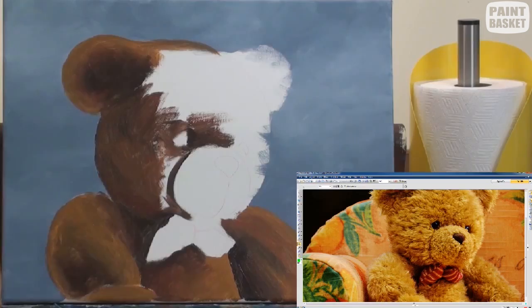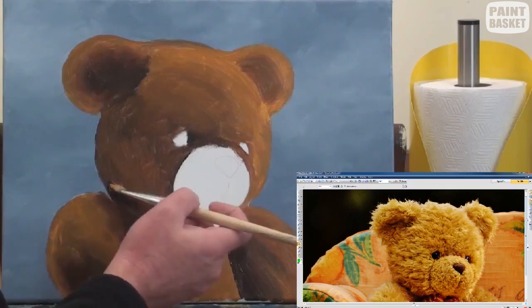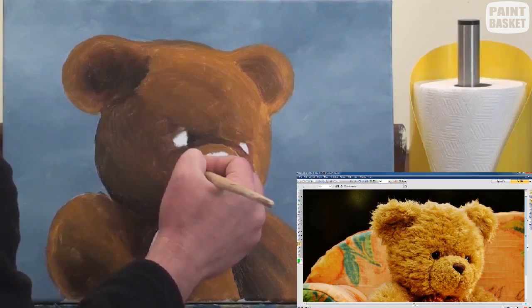This will allow us to create a lot of depth in the hair. Number two, we are shading the shape of the bear. This will help us understand the contours of its body and give us an instant three-dimensional look. See how he looks like a teddy bear already?